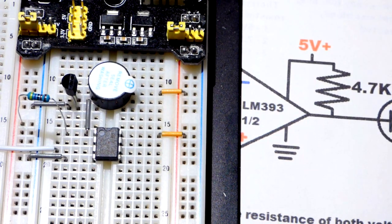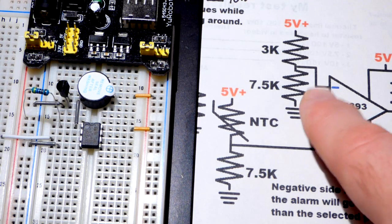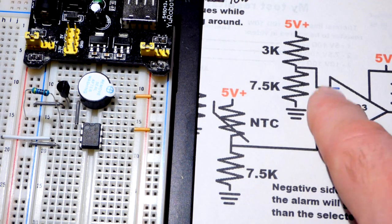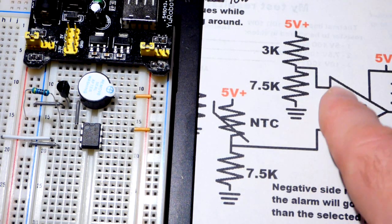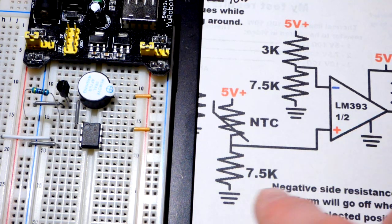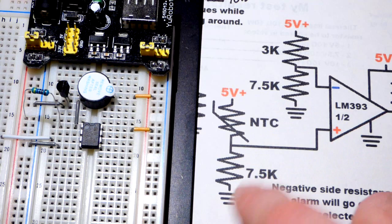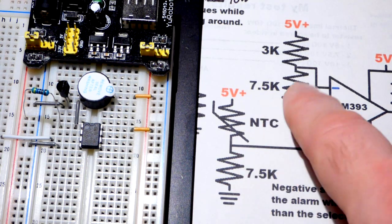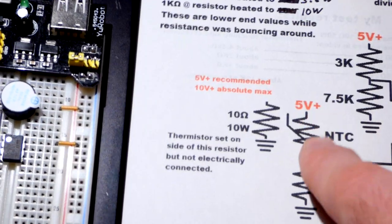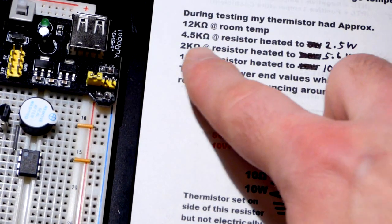Now let's get to one of the inputs. We have the non-inverting and the inverting inputs — they are voltage dividers. It senses the difference in voltages, and when one is higher or lower than the other, that changes the output. We're going to use voltage dividers to set the voltages. On the negative side we're going to use the same value resistance to make things easy, since I know the range of resistances of the thermistor from testing in another video.